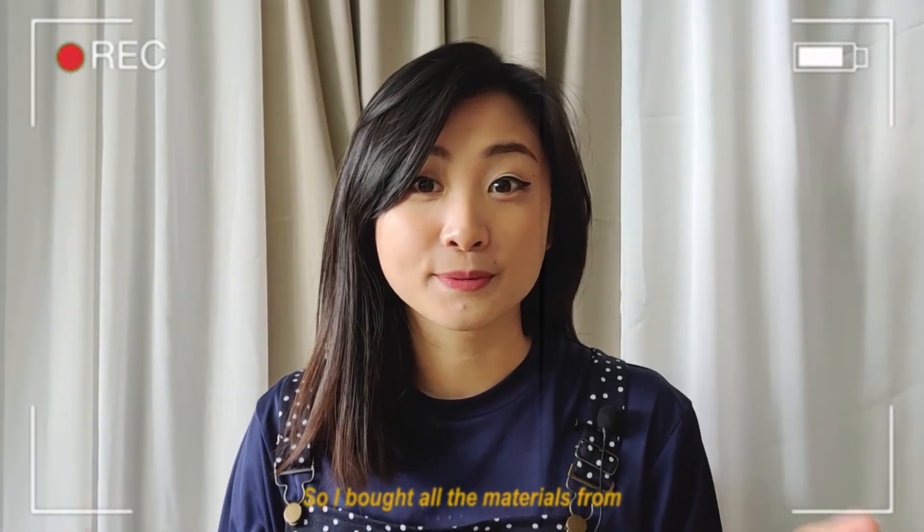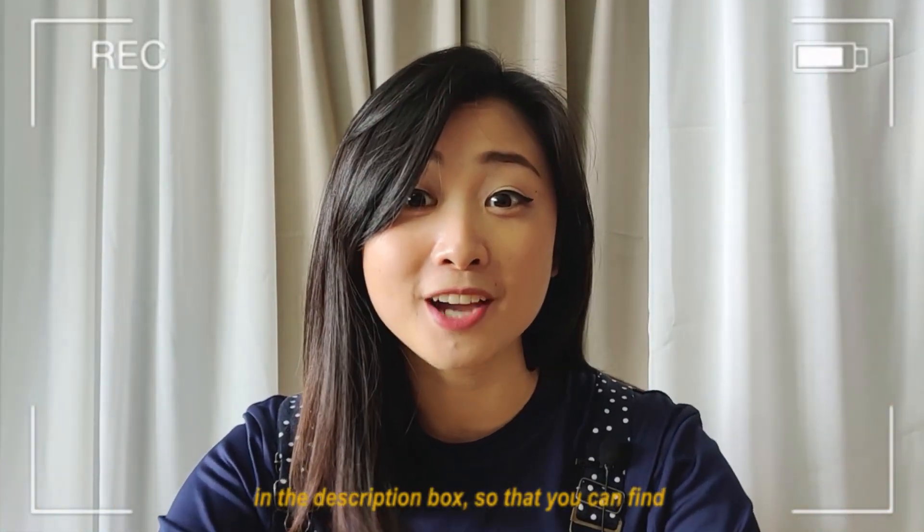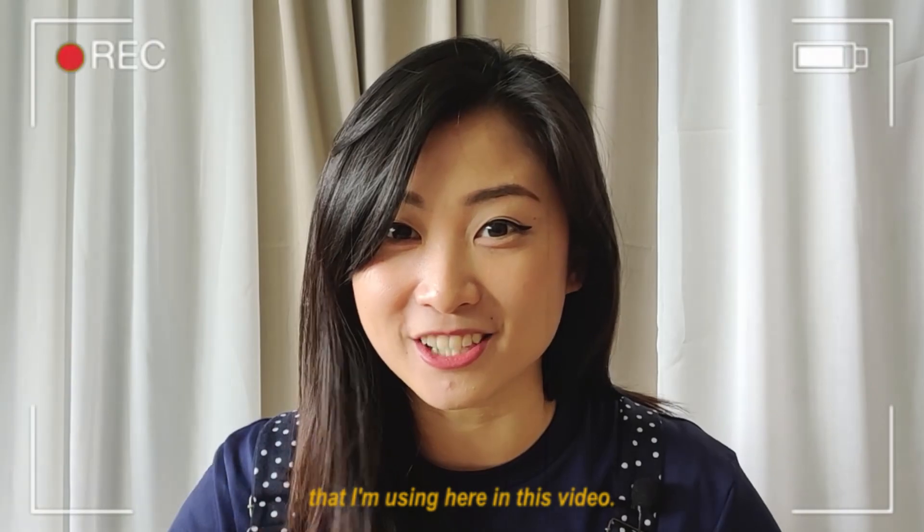I bought all the materials from an online local store, but to be helpful, I am going to put the links in the description box so that you can find the exact same materials that I am using here in this video.